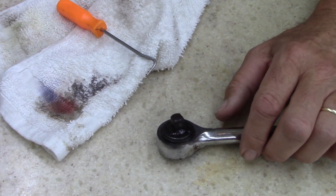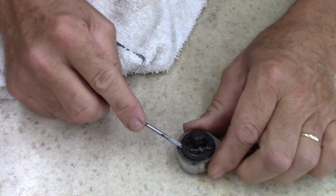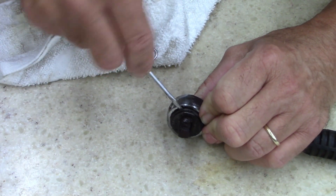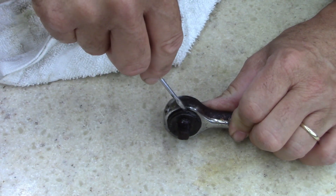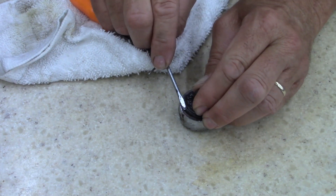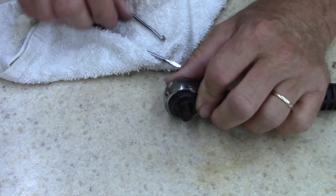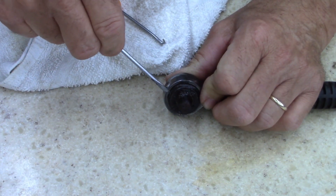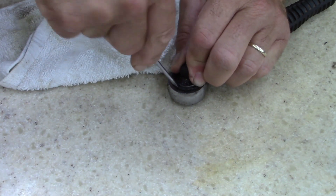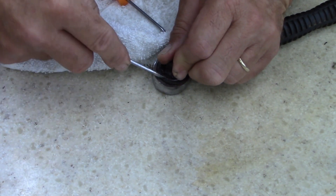I think sometimes you just can't win them all. I need a better screwdriver. That's rusted pretty bad - I don't think this is salvageable, but I just want to see. I'm going to stab myself with the screwdriver here in a minute. I don't know if I can get this out. There it goes - broke the rust loose.